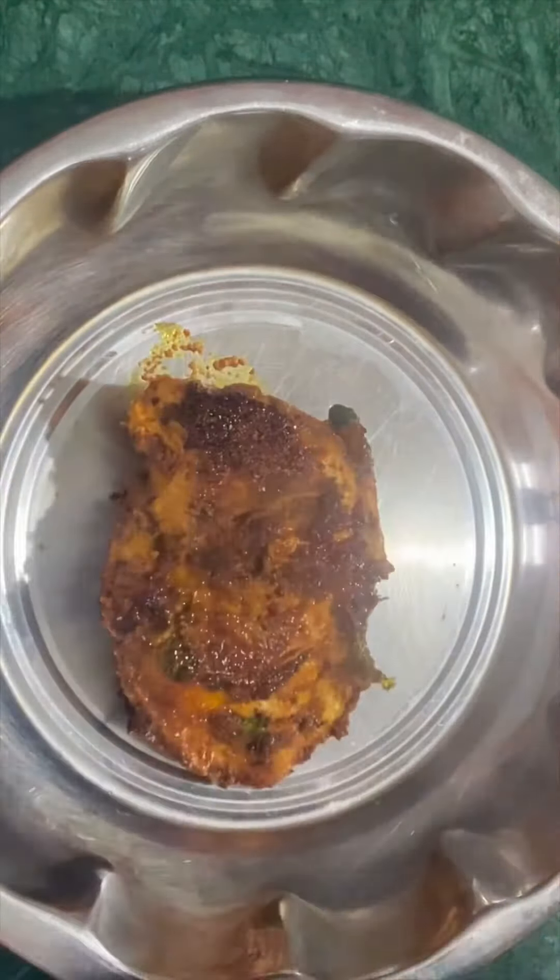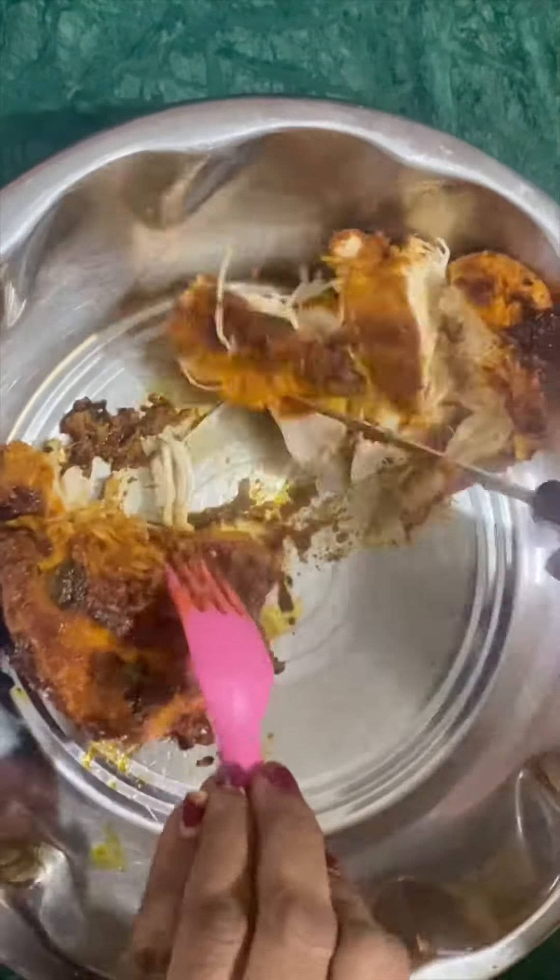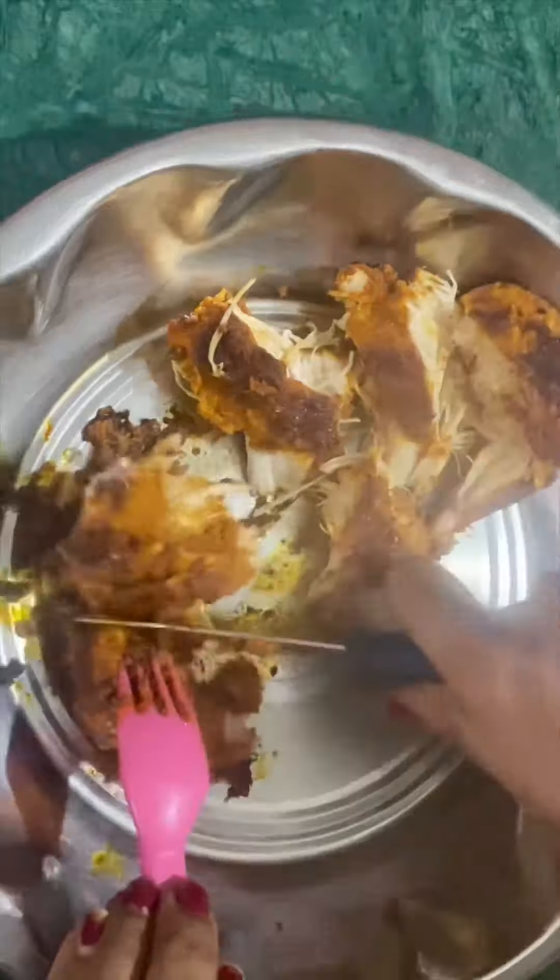Roast the breast piece for 10 to 15 minutes. Check the pieces with a fork or knife, then transfer them to a plate. It is very easy to cook the breast piece.